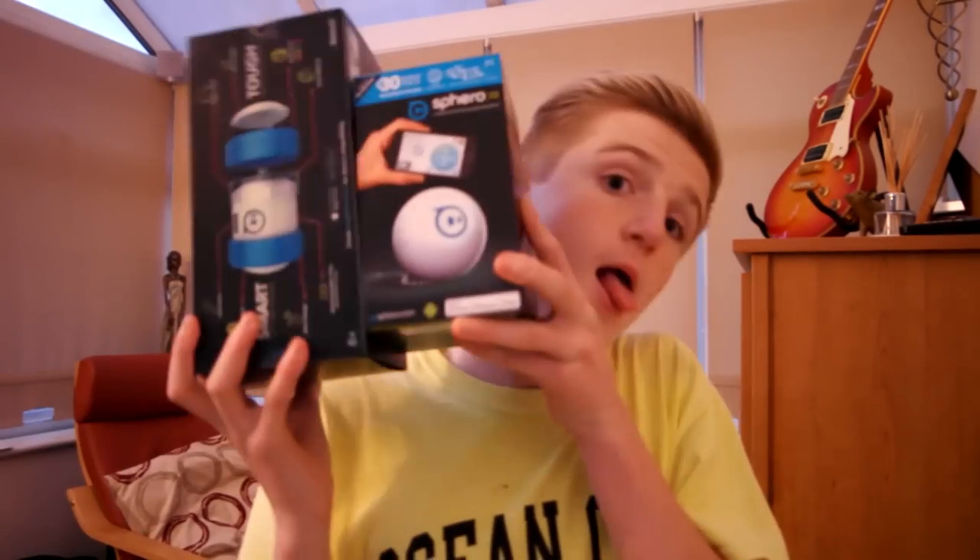Now the packaging. So packaging-wise, this is the Ollie box, which you can't see, but still. It's quite big compared to the Sphero 2.0 box. It's a lot bigger, so it should be able to fit more stuff in — which isn't true. With the Ollie, all we got was the Ollie and its charging wire, and then some instruction manual. That was it. That's all you got with the Ollie — just itself and the charging wire.